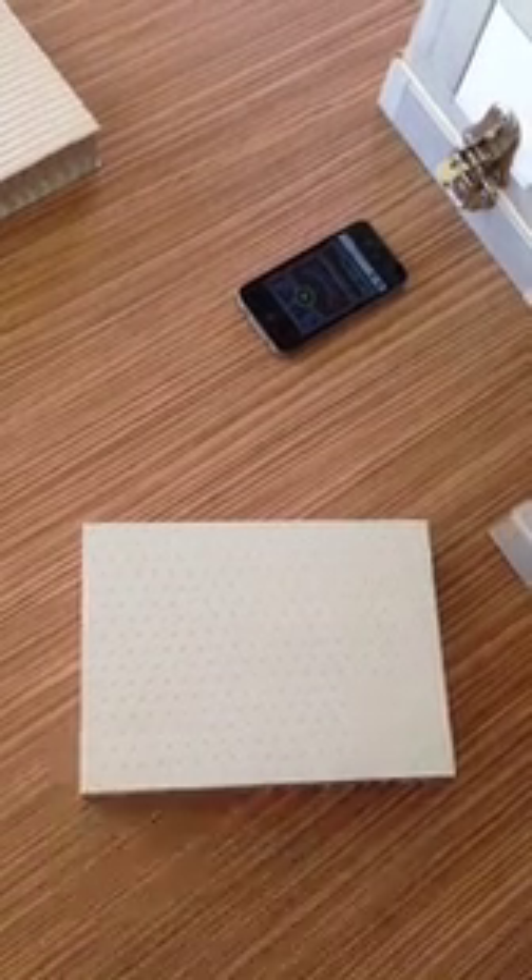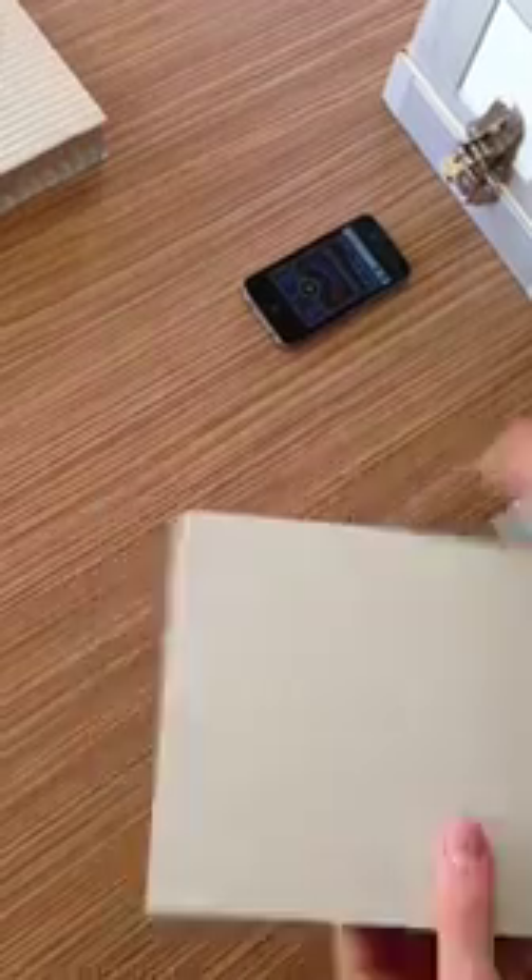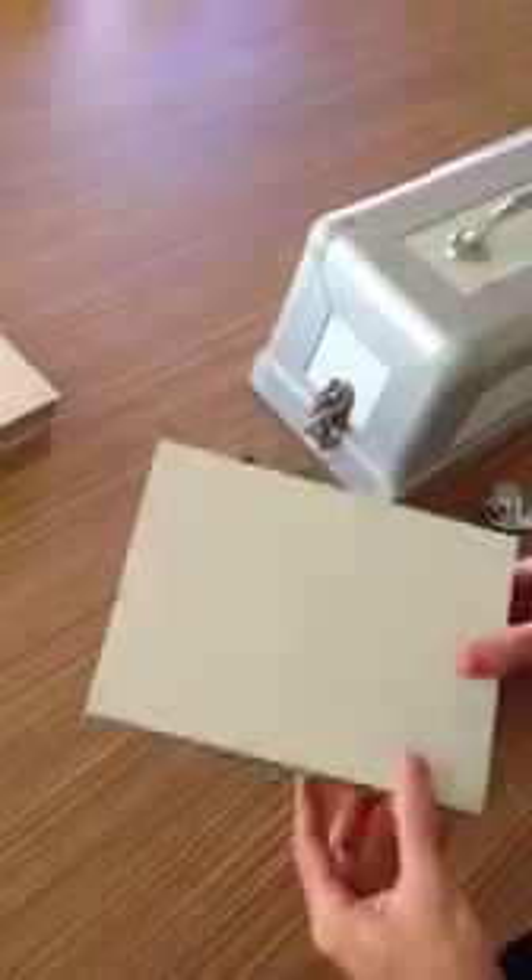Hi and welcome to the introduction of the Quiet Acoustic Panel. For those of you that don't have the pleasure of having one of these samples yet on your desk, we're going to show you today what the Quiet Acoustic Panel is all about.